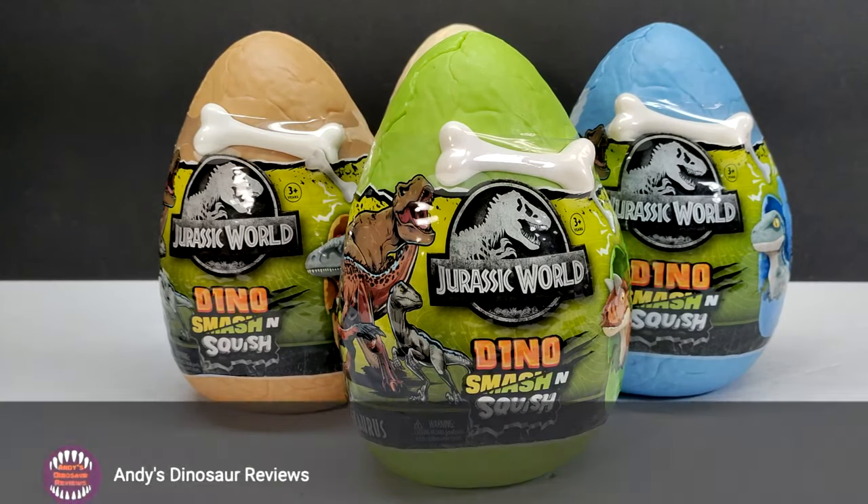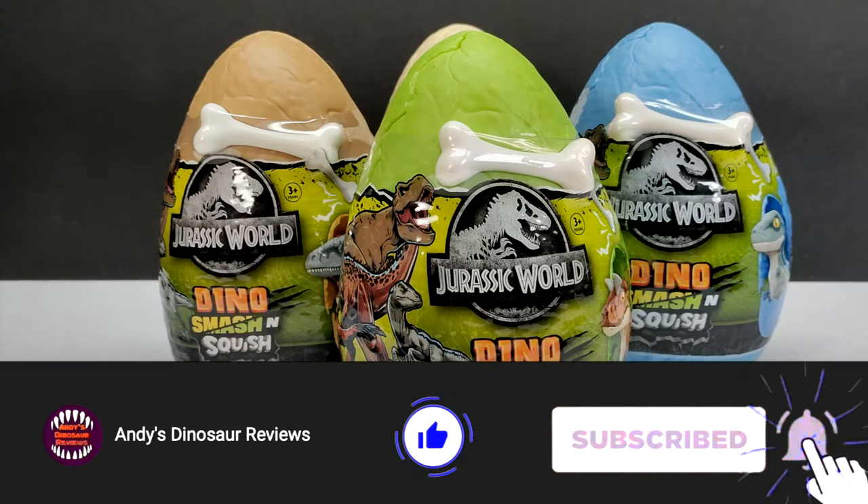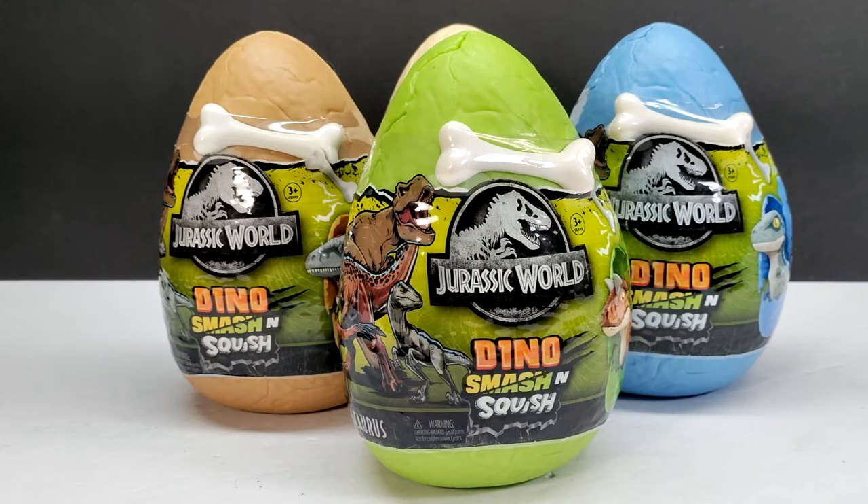Hey guys, welcome back to Andy's Dinosaur Reviews. Today we've got another round of really cool Toy Monster International Jurassic World figures. However, these are actually a brand new line of figures from Toy Monster International, which I am extremely excited to check out and dive into, because it's been a little while since we had a brand new line entirely. These are called Dino Smash and Squish.